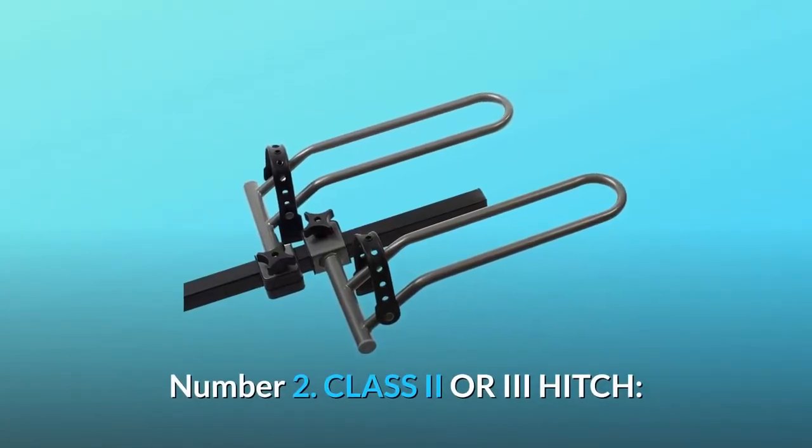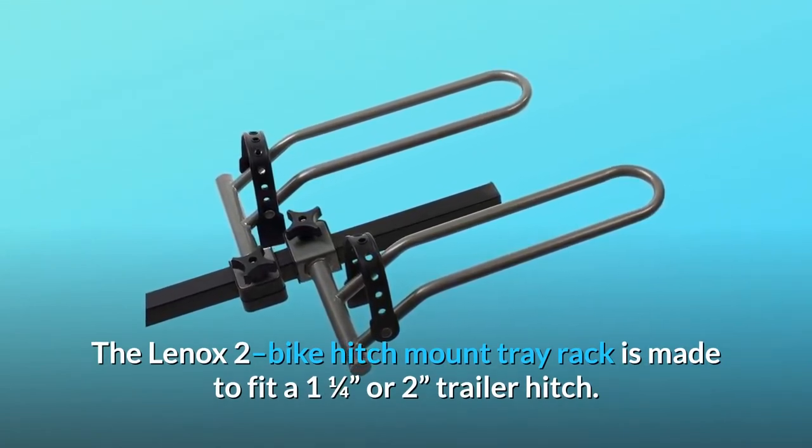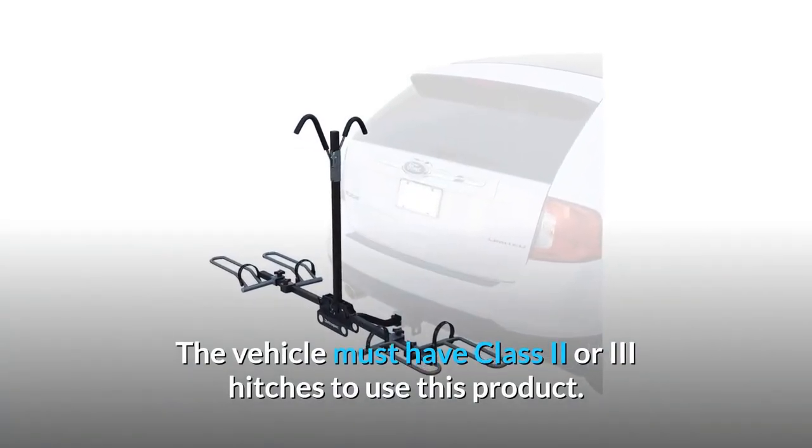Number 2: Class 2 or 3 Hitch. The Lennox 2 Bike Hitch Mounted Tray Rack is made to fit a 1¼ or 2-inch trailer hitch. The vehicle must have a class 2 or 3 hitch to use this product.